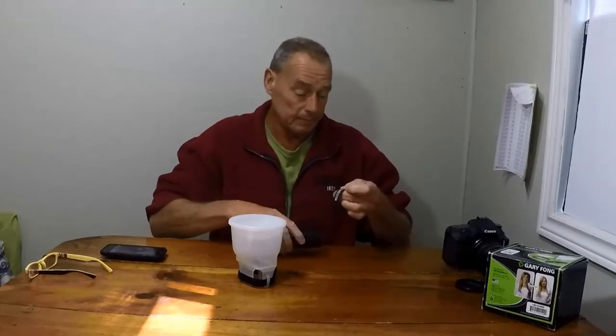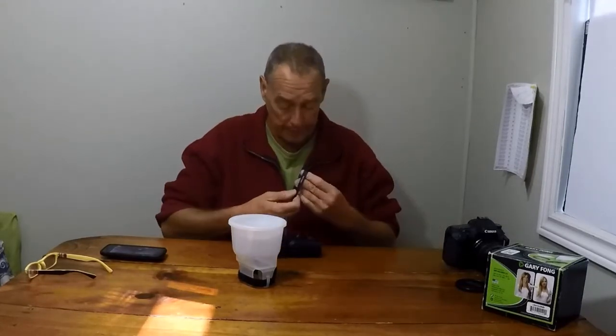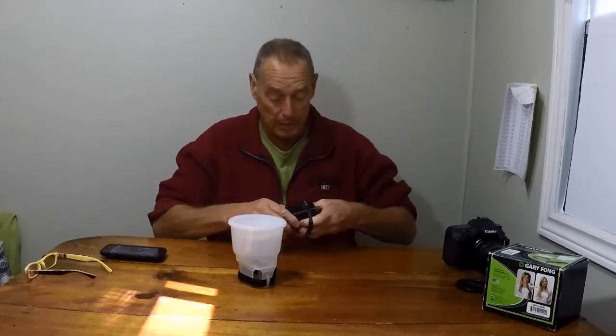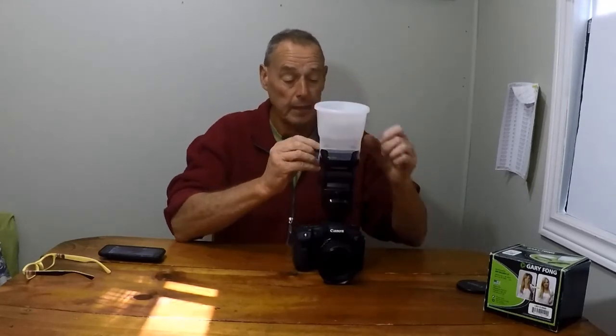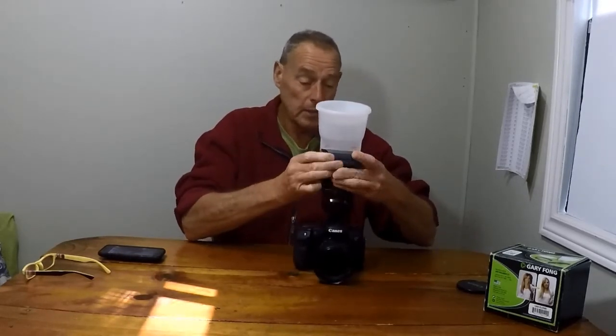When you get this, it comes with a black rubber band with the Gary Fong logo, which goes around the top of your speedlight. You attach the speedlight to the camera as you normally would in the field, then wrap the Gary Fong diffuser around the speedlight using its velcro strap — it fits many kinds of speedlights. And right there, it's mounted. Turn on the speedlight and you're ready to go.